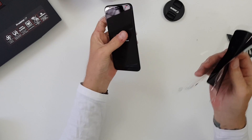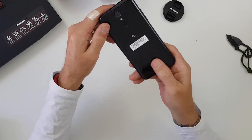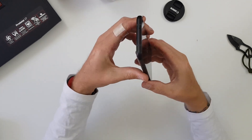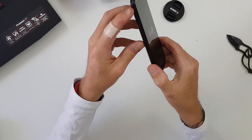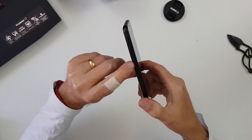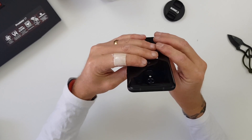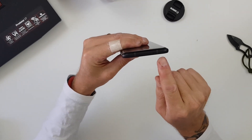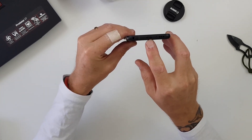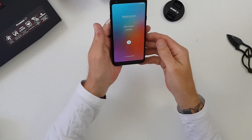There it is in all its glory. Nice looking back — I believe that's plastic — 2.5D Gorilla Glass on the front, aluminium edges. You've got your volume rockers up and down, two separate buttons on the left-hand side, your SIM card tray, and the power button on the right-hand side. Up top there's a microphone and a couple of antenna bands, and on the bottom you have your speaker, USB Type-C, and a headphone jack — always a nice inclusion, so thank you for the headphone jack.